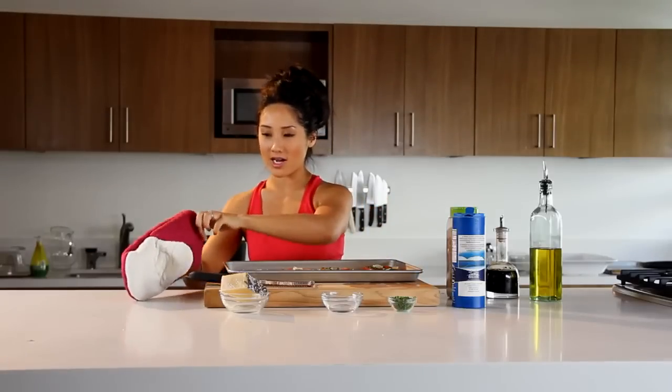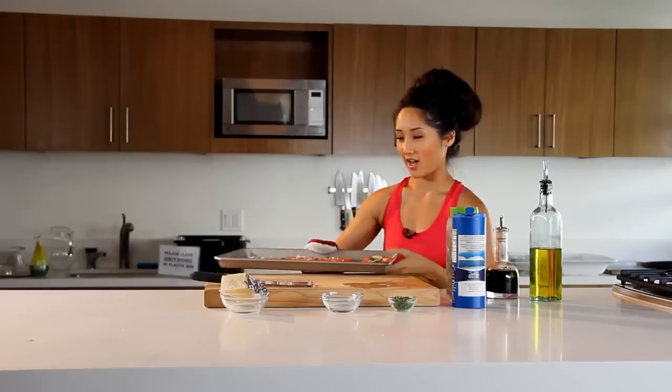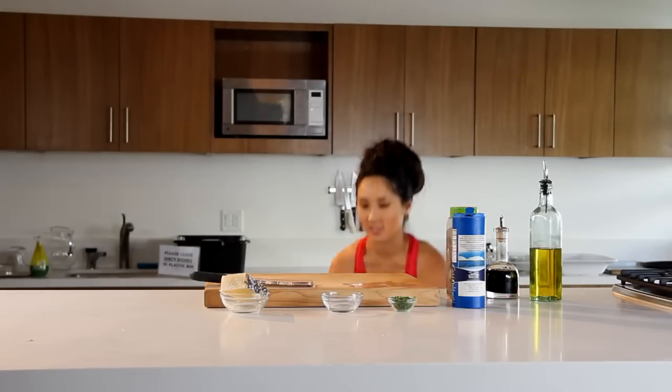Here we go. Oven is hot — I can feel it over here. Check it out, pretty amazing. I'm going to go ahead and put it in. Don't want to steam up the house. Alright you guys, we are going to get our workout on. Here we go.